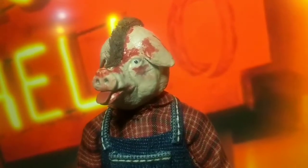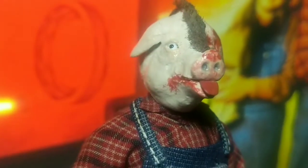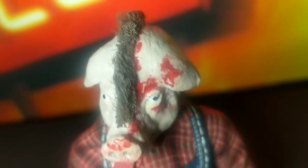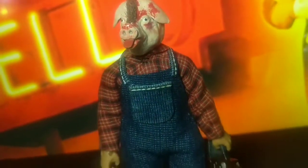Here are some angles of the figure so you can see the detail of the face sculpt and the clothing. Even with the soft goods, I was still able to maintain some pretty good articulation. He has about 21 points of articulation.